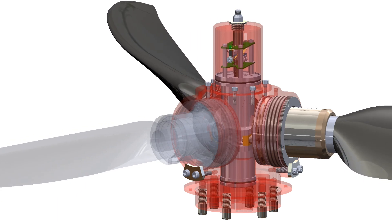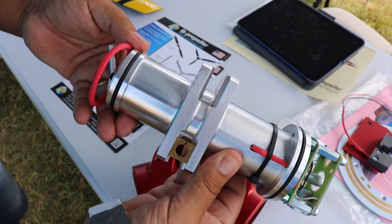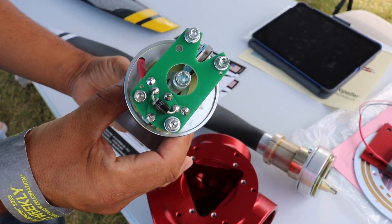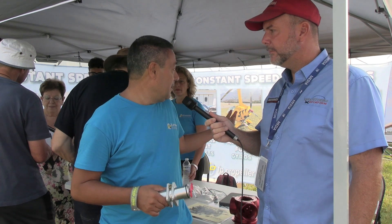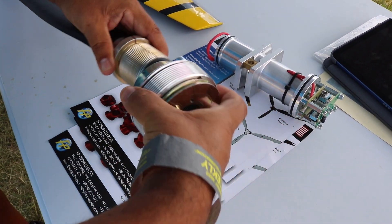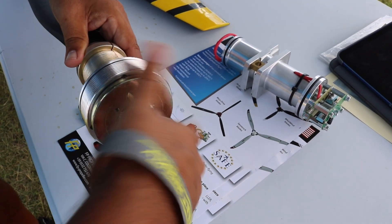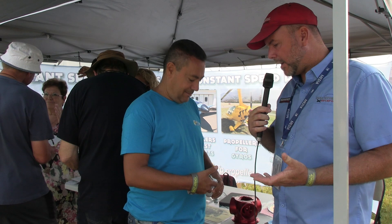So both electric and hydraulic options? Yes, we started with electric and after 10 years moved to hydraulic as well. Now the customer can choose between two- or three-blade electric options. The blade choice mainly depends on the engine and the aircraft — we have a bigger blade for slower aircraft and a shorter blade for high cruise speed aircraft.